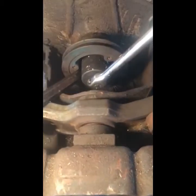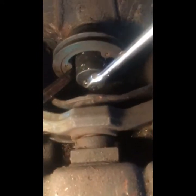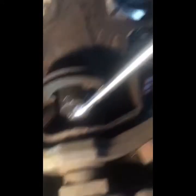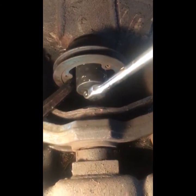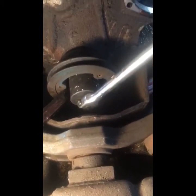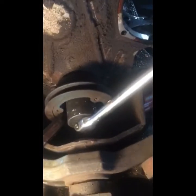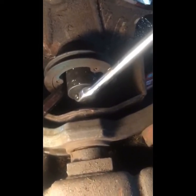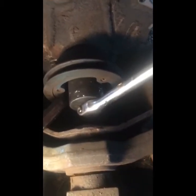A crowbar put in there and I've got my breaker bar with my socket, and that thing broke loose right away. I was very surprised. Then of course I'll probably have to use a pulley puller to get the pulley off, but that socket there worked out really well — broke loose, no issues.